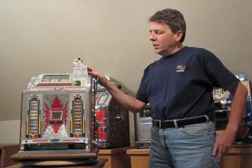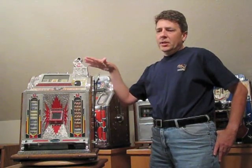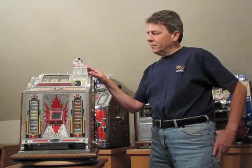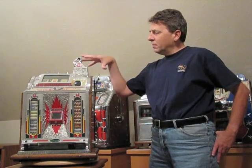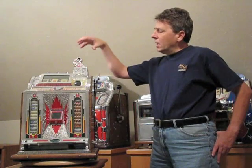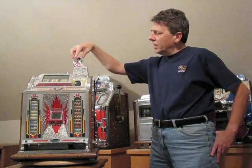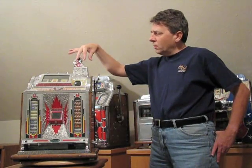What we're going to do is talk about how to pull the mechanism out of the cabinet and then look at various aspects of the mechanism where common jams are. The first thing we need to do is pull the mechanism out of the cabinet. On gooseneck machines for Mills, there are usually two screws in the gooseneck — one here and one here. So the first thing to do is remove those screws.